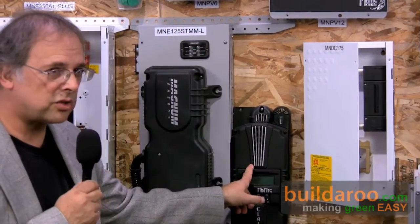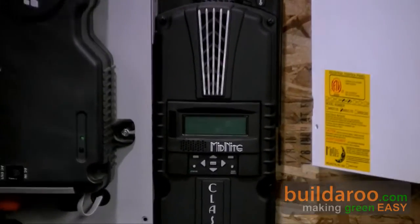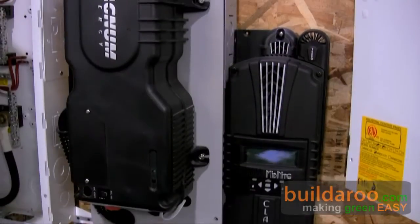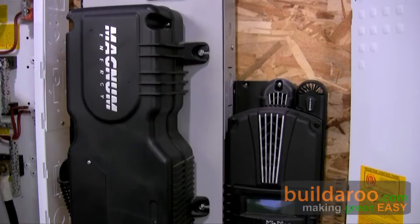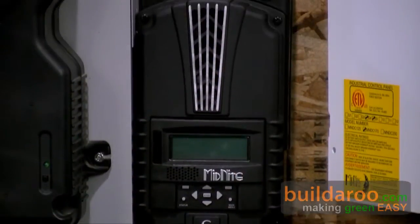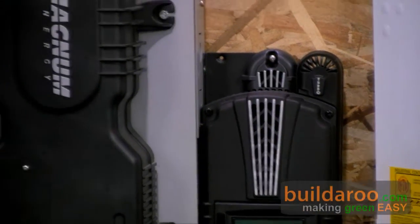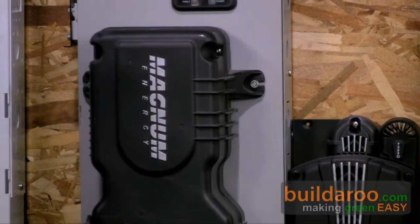This is the classic charge controller — it'll be coming out in early 2010. Some of the features over other ones on the market: extremely high voltage input, we can go all the way up to 300 volts open circuit. This is an MPPT controller for not only solar but for wind as well as hydro systems. It has built-in Ethernet, a built-in USB port, as well as RS-232.